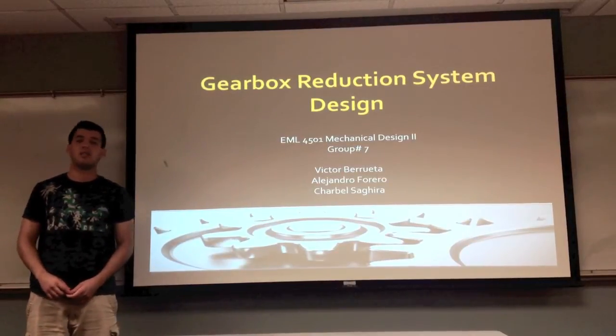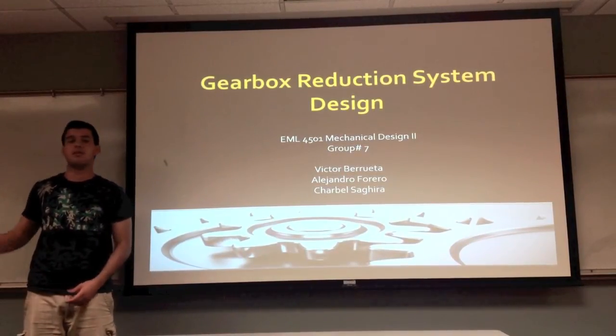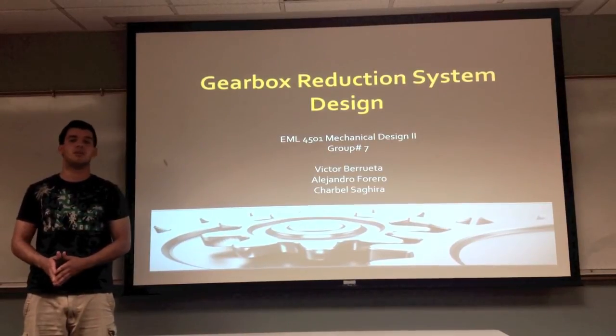Good morning, we're team 7. Our team is composed of Alejandro, Chabal, and myself, Victor. Today we're going to be presenting our gearbox design.